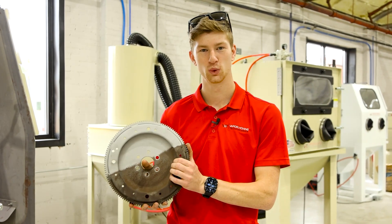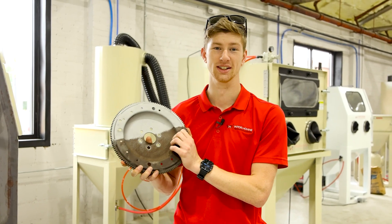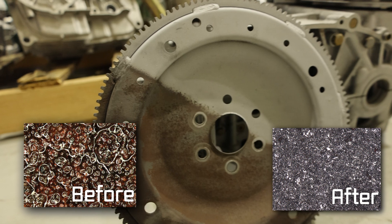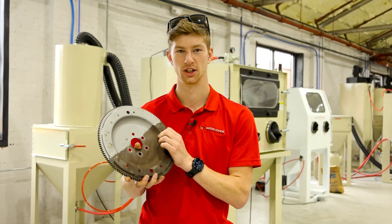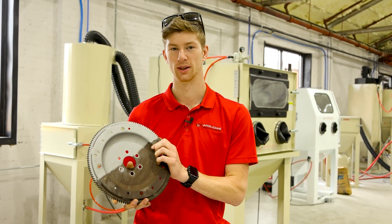We've just finished using the 120 aluminum oxide out of the VH2000 dry blast. Again, this is a pressure pot setup so we're removing a lot of abrasive, and it did a phenomenal job of removing all this rust. Now we're going to take it over to our VH2000 wet blast and show you a quick comparison.